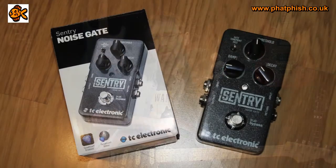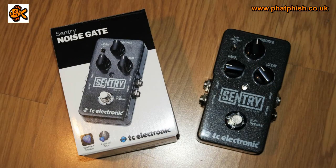Hello again and welcome back to the Fatfish Guitar Studio. I'm Dave and today we're going to be taking a look at the TC Electronic Sentry noise gate pedal.